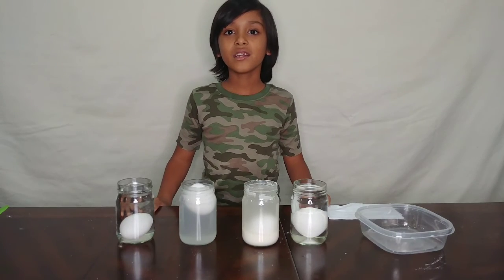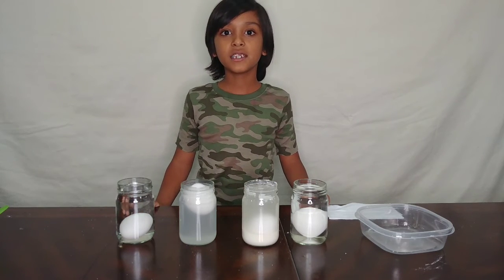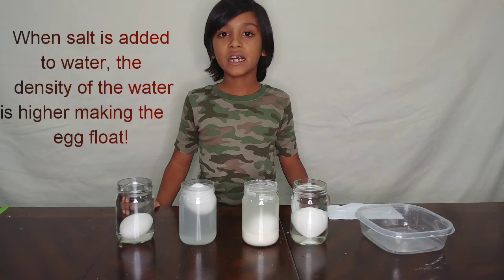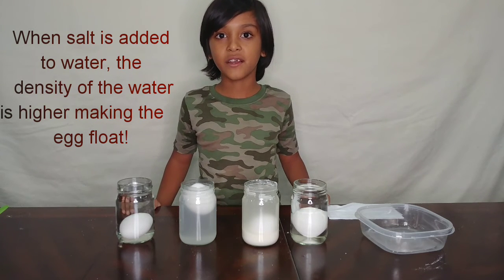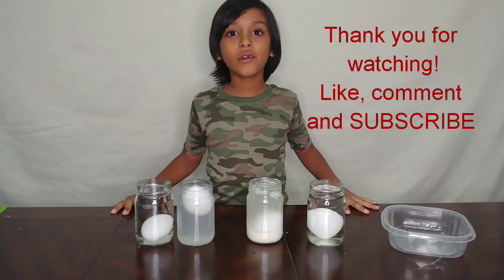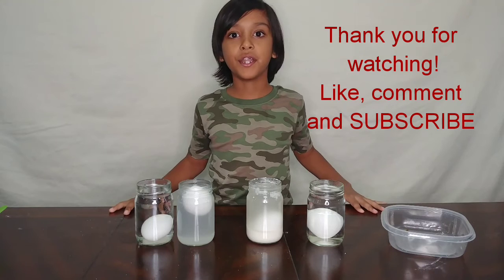Today we've learned that an egg is just naturally denser than water, which makes the egg sink. But if we add salt to water, it increases the density, which makes the egg float. If you guys enjoyed our video, click the subscribe button down below and hit the bell button. Bye!